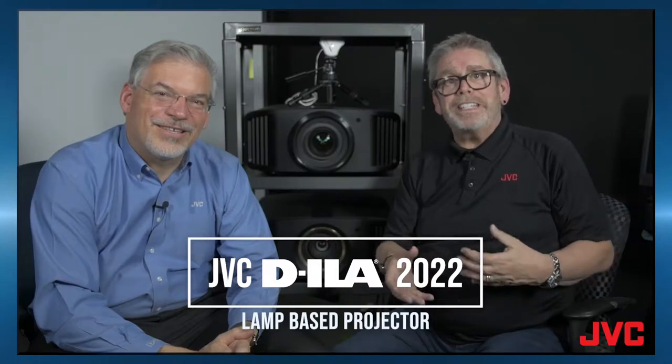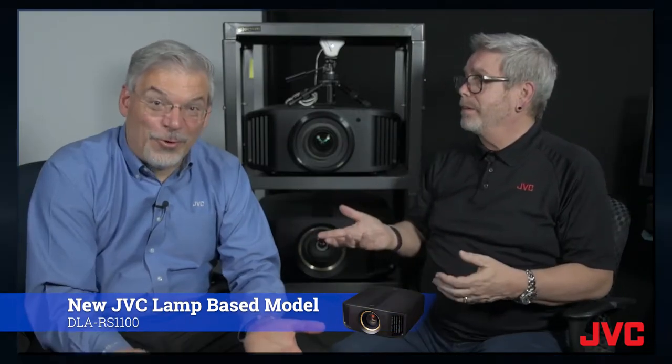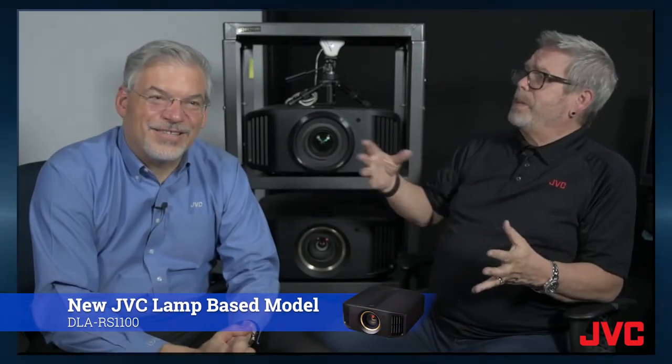This video is about the JVC DLA-RS1100, our new lamp-based projector. I'm Jeff and I'm Chris. Tell me a little bit about the new lamp-based projectors from JVC. Well, a lamp-based projector is an opportunity to get all the great JVC technology at the most exciting price point.